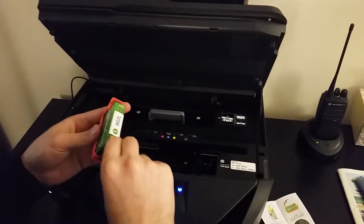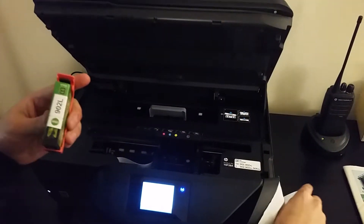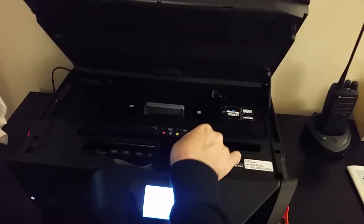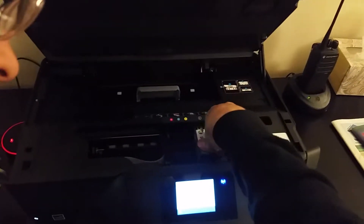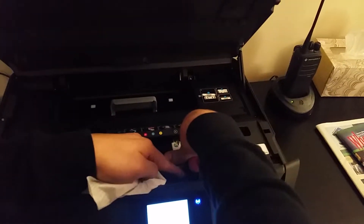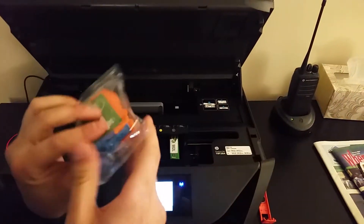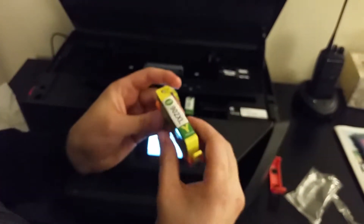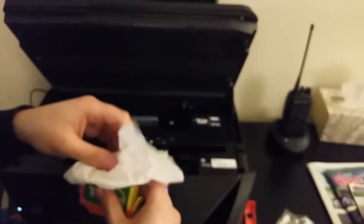Grabbing a tissue, first we take this off. Using the tissue, take off the cap, and install it. We do the process with each one. Here's the last one — taking it off. Some of them the tape ripped all the way, some ripped a little bit. Use tissue when you're doing this part. And there we go, all of them are installed.